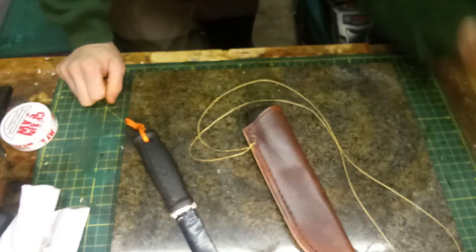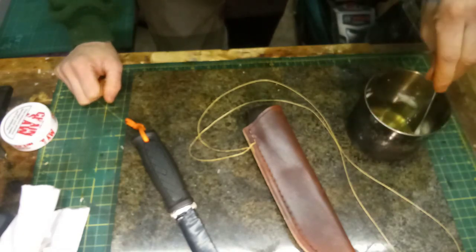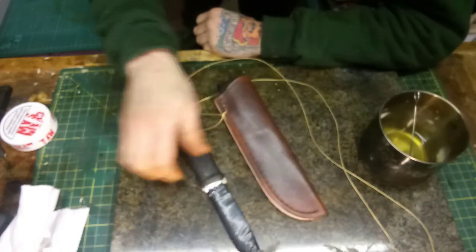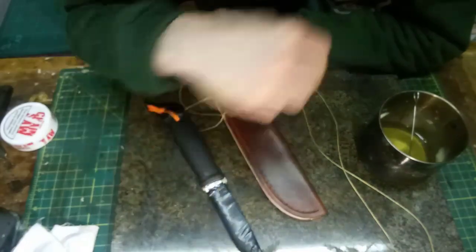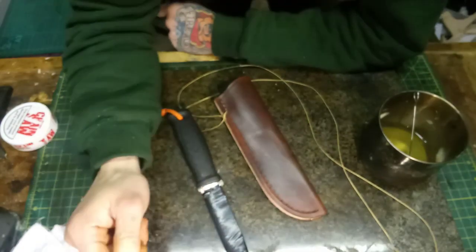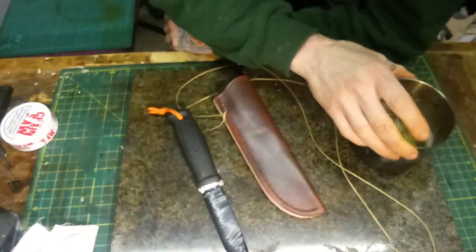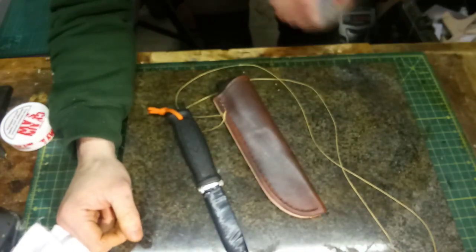For materials, I'm using beeswax in a double boiler setup, trying to keep it liquid — it's a pretty cold night. So you'll need: melted beeswax, obviously the sheath and knife, some lint-free cloth — this is just an old cotton t-shirt — to wipe off the excess, and a hot air gun or a hair dryer. It's really important to keep the sheath nice and warm as you go, because if you add the wax to a cold leather surface it's just going to solidify and not absorb.